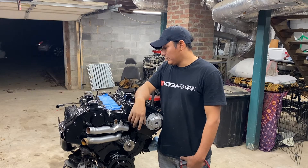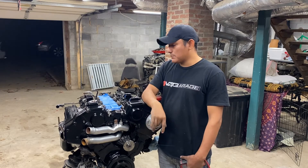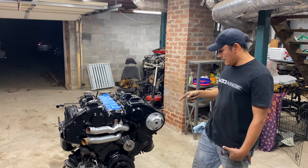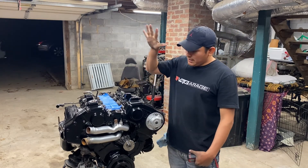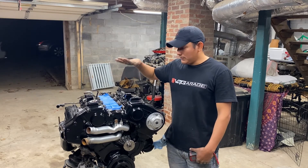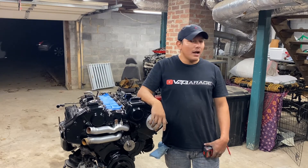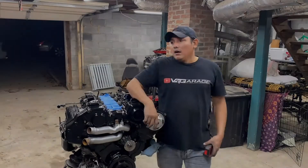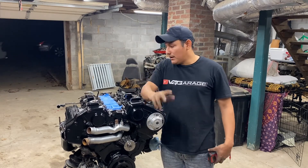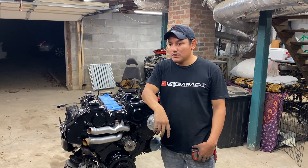Alright guys, I'll catch you in the next video. This is how we check the injectors. Tomorrow I'm probably gonna start mounting the turbos and putting the intake manifold back on — I need to clean it first. Thank you so much for watching and for the support, I really appreciate it. That's it!